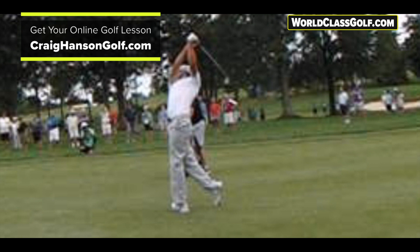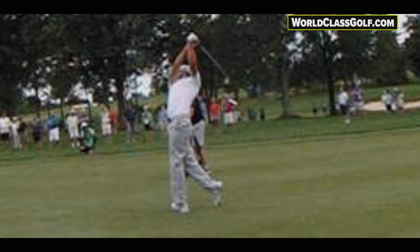Worldclassgolf.com has over a thousand videos — advanced pitching series, swing geometry, biomechanics, and more coming. I'm teaching people from all around the world with online lessons at craighansongolf.com. You get side-by-side examples in a lesson that goes for 20 to 30 minutes. I hope this video opens your eyes to how important the structure of your pivot is and how it affects the entire swing.